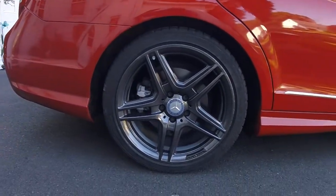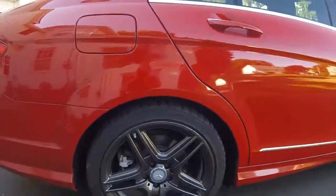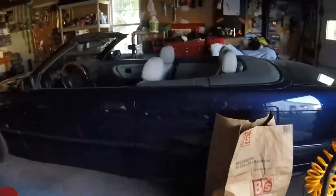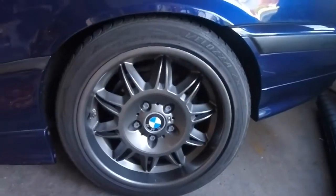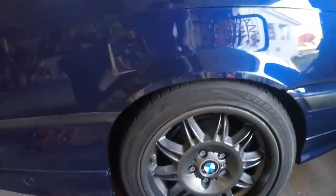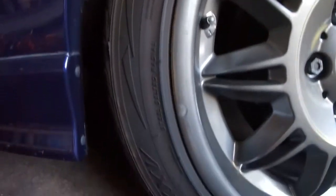I'm gonna peel one of these off and show you what I did to get this. I know it lasts because I did it on my convertible about three years ago and these are still good. It didn't really chip off or scrape or anything. It's the same paint. It's got my fingerprint in it - that's a three-year-old fingerprint. But anyway, let me get going on this.